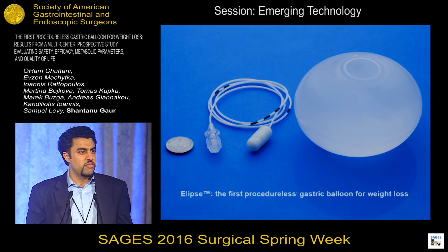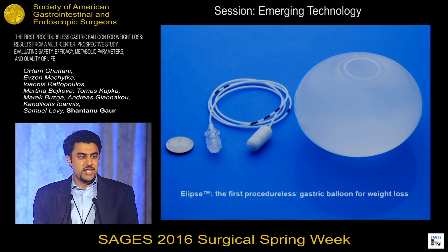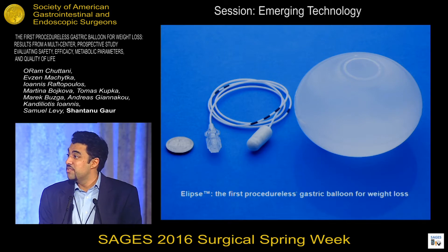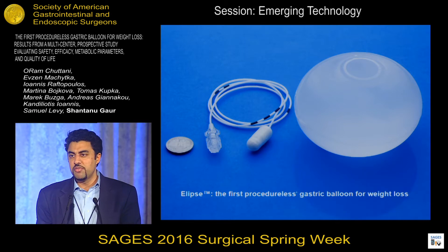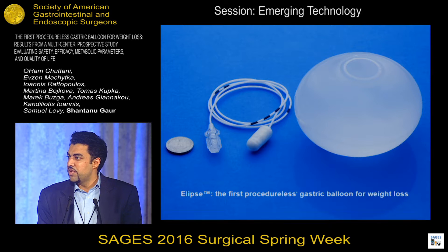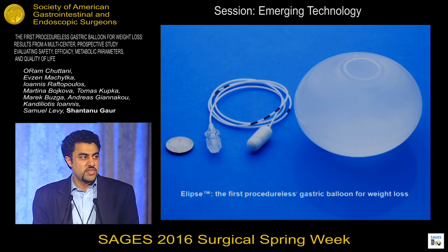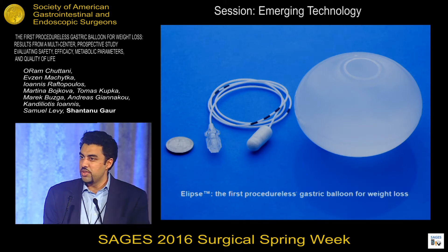So why did we create a procedureless gastric balloon? Well, the first issue with endoscopic balloons is that they're really expensive. Endoscopy and anesthesia isn't cheap. Here in the U.S., these procedures are being offered for between $8,000 and $20,000, and we just think that's fundamentally too high for weight loss. Number two, endoscopy and anesthesia aren't without risk, especially when you're removing balloons endoscopically through the mouth.